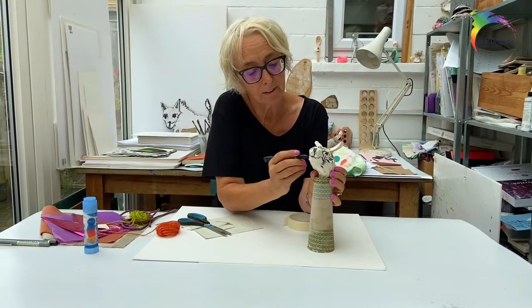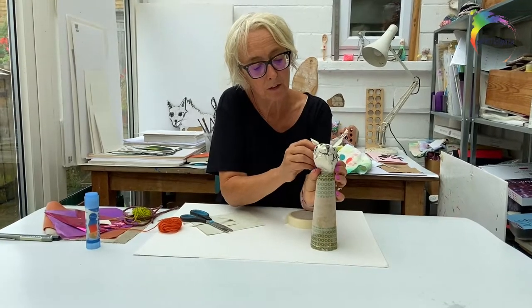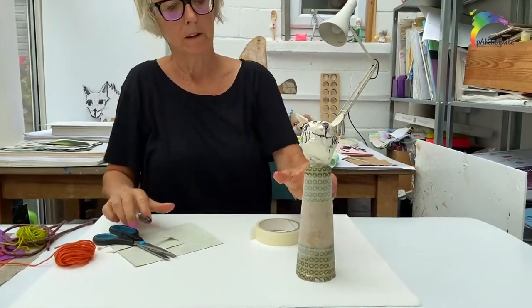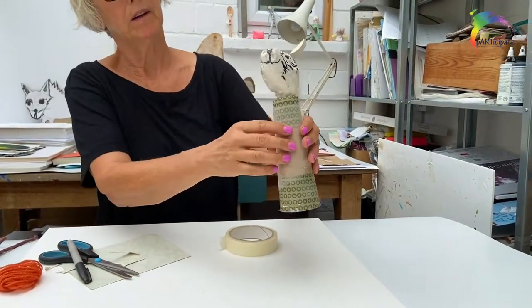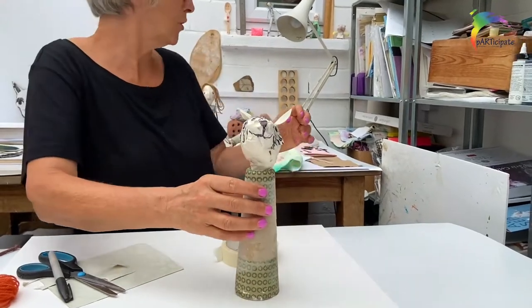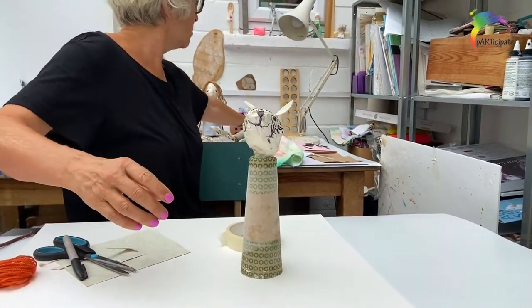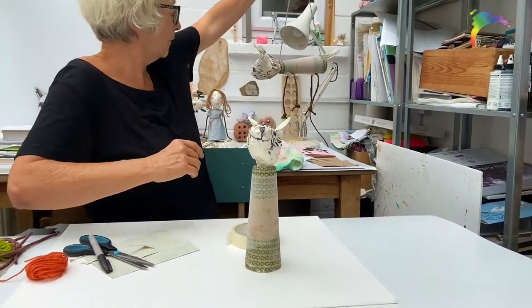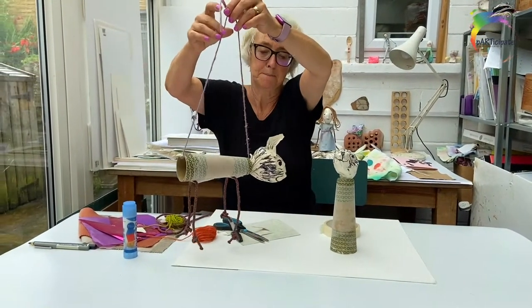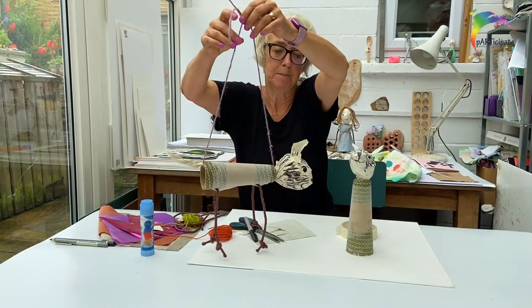Here he is — he's coming to life. I think I might make him into a pup like this one, so he's got a friend.